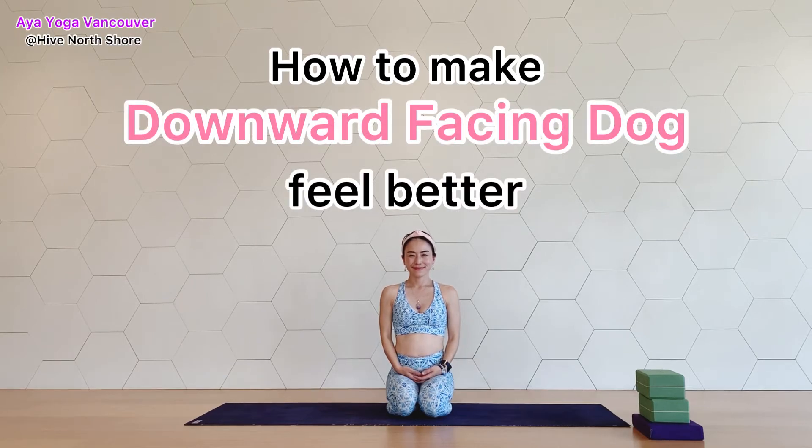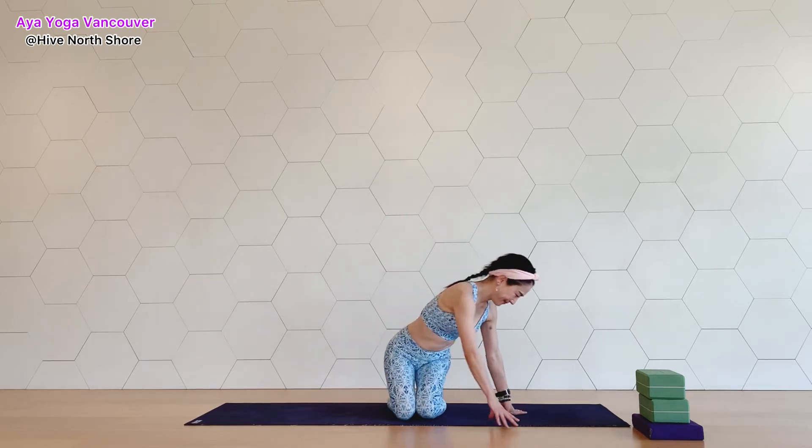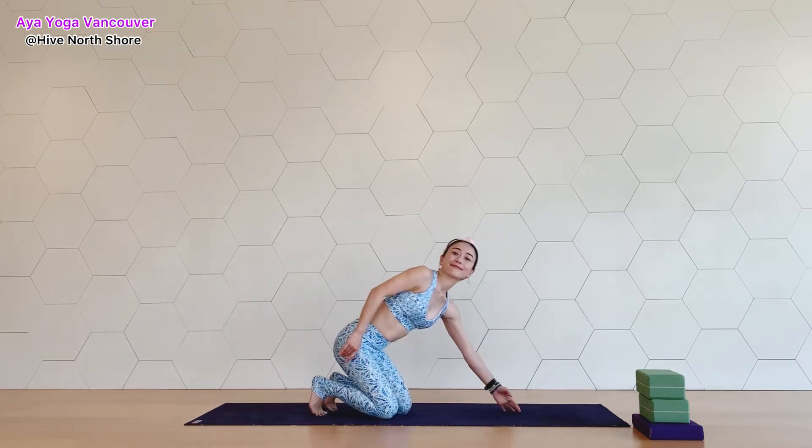Hi everyone, my name is Aya. Today we're going to do downward facing dog. If you have ever taken yoga classes, you probably have done downward facing dog before. We are going to try modifications for downward dog pose, so let's find your downward dog together.